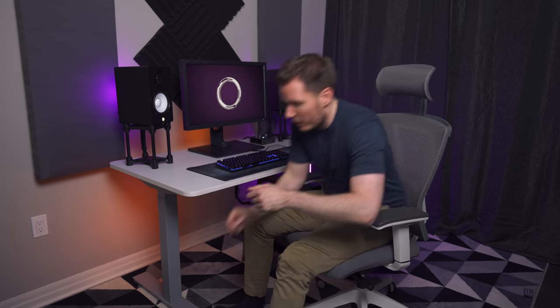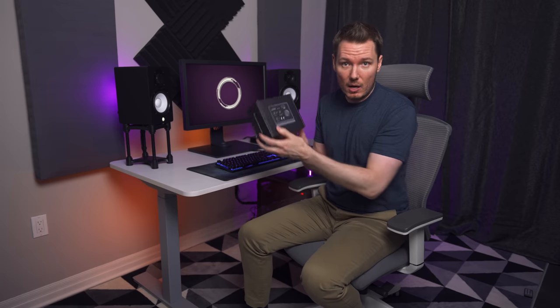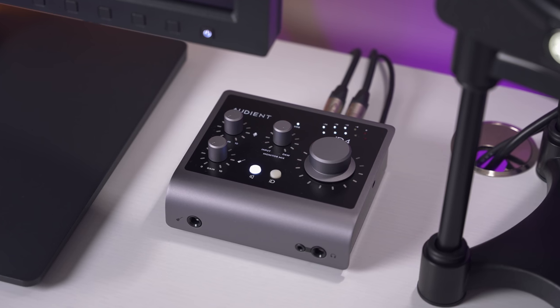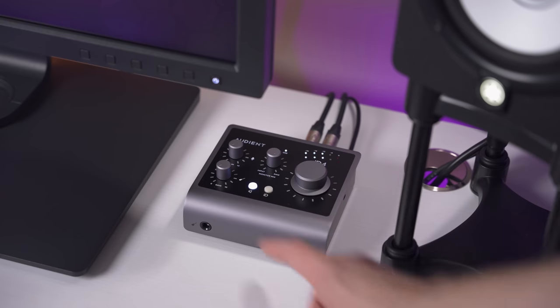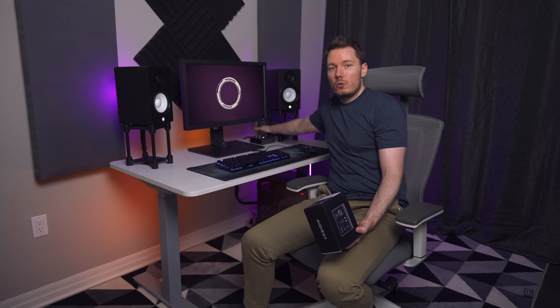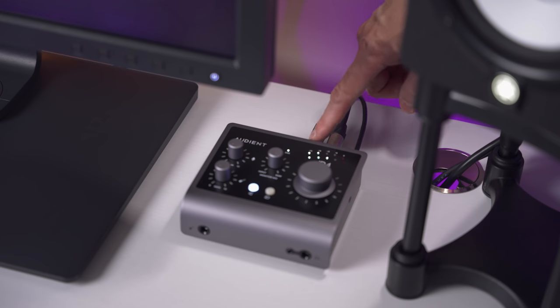Over here is what's connecting to the monitor speakers — Audient sent this over recently. This is their iD4 Mark II. I've been using the iD4 for a while and was excited to try this one. It's basically the same design from the look of it, but a couple things have changed. First, the monitor button is now illuminated — instead of pressing it to mute your speakers, when it's on your speakers are on. The bigger change I really like is the back two TRS ports that go to your monitor speakers. On the previous one, the left output was on the right and the right output was on the left, so your cables always crossed over. Now they've flipped them so the cable goes directly from the left side of the interface to the left speaker and the right to the right.